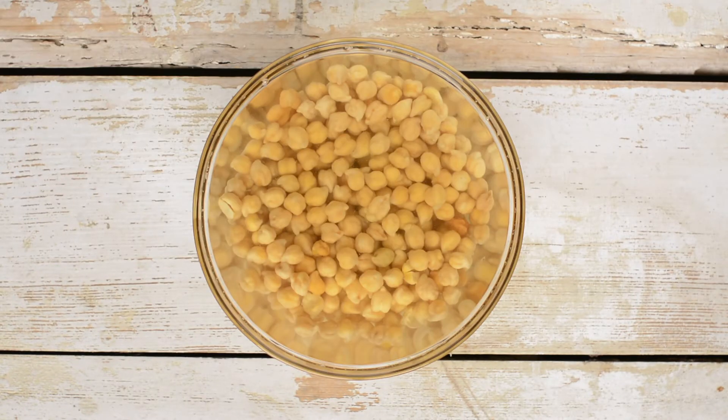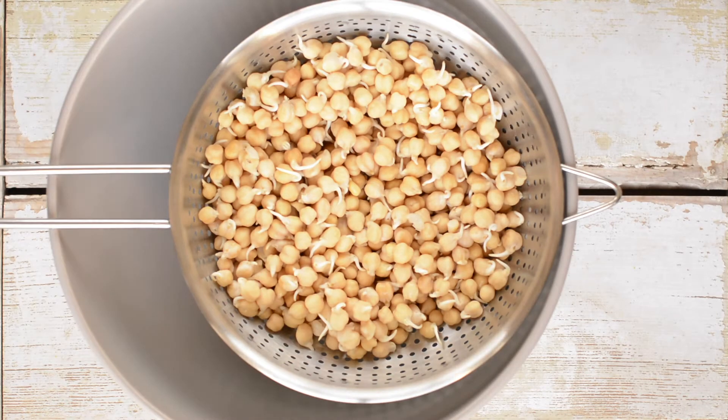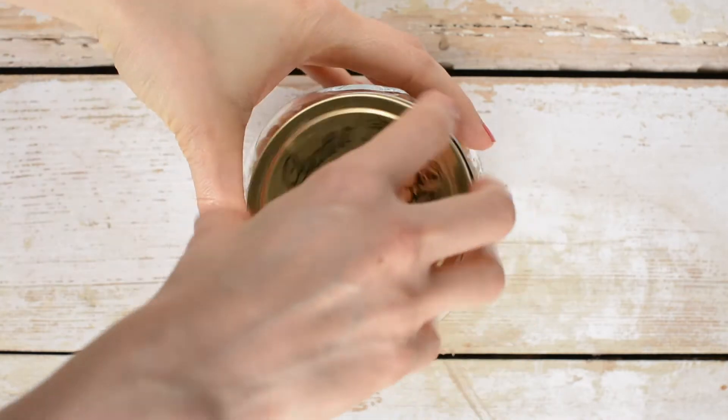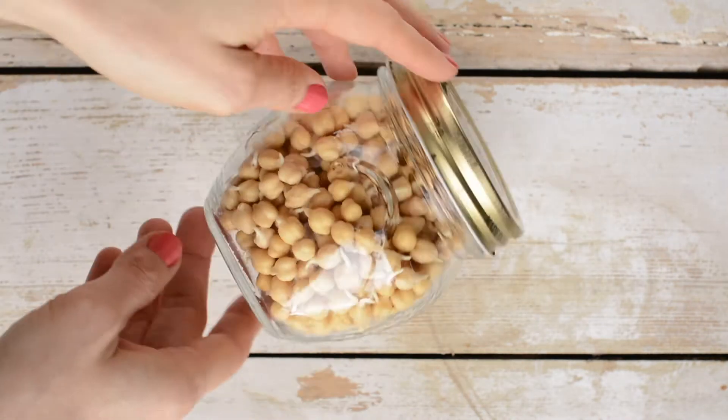Rinse and drain the soaked chickpeas and leave them in a sieve over a bigger bowl. Spread the mold as much as you can to let the air flow, and cover with a clean cloth. Stir, rinse, and drain the chickpeas several times daily until visible sprouts emerge — it will take about 12 hours. Store any leftovers in a glass jar in the fridge and use them in other recipes or snack on them as they are.